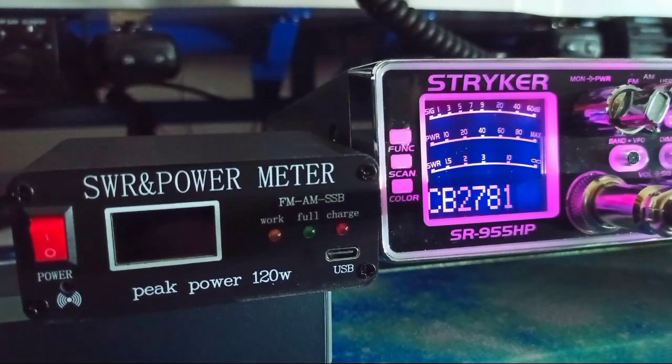This little meter is a peak power reading meter, which is a bonus for anybody that uses something like a KL Italy 203 linear. Those do around 70 to 100 watts depending on which model you get. So for people that use a small linear like that, or even have a radio like an export radio that throws out anywhere between 20 and 40 watts — the Stryker I'm using here actually does a little bit more than that, as you've seen in previous videos.